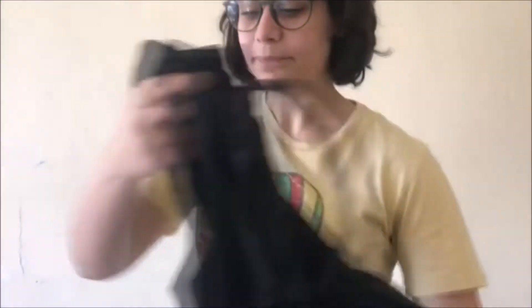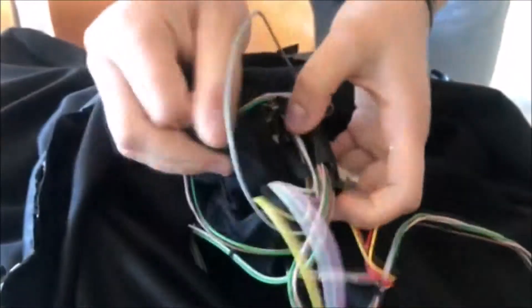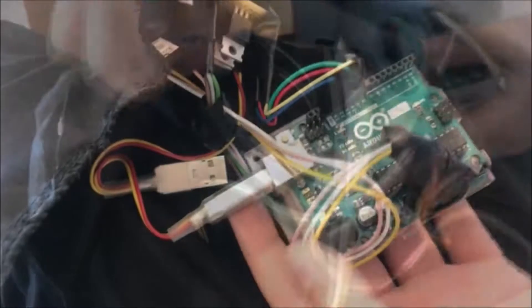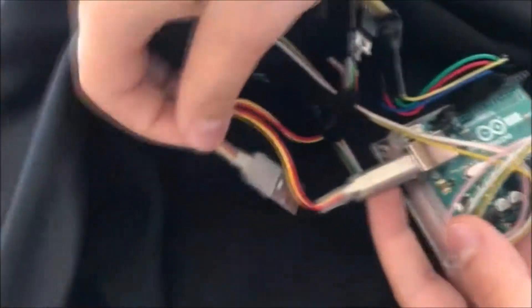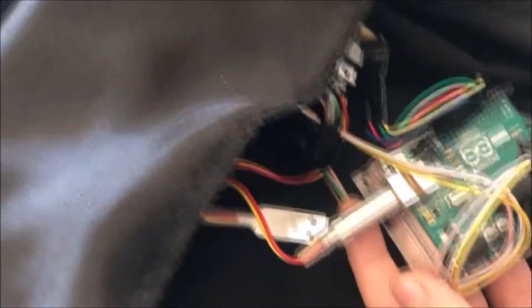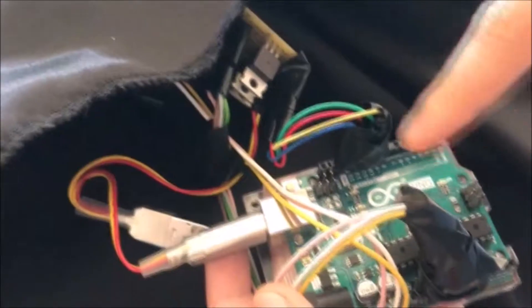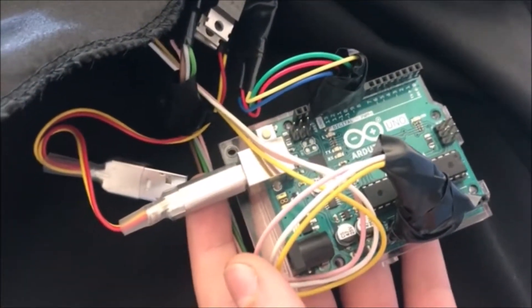How does it work? It works with a hardware called Arduino. The hardware switches on with a battery that is connected here, and when the microphone detects a sound signal, the hardware transforms it into a light signal. And that's how it works.